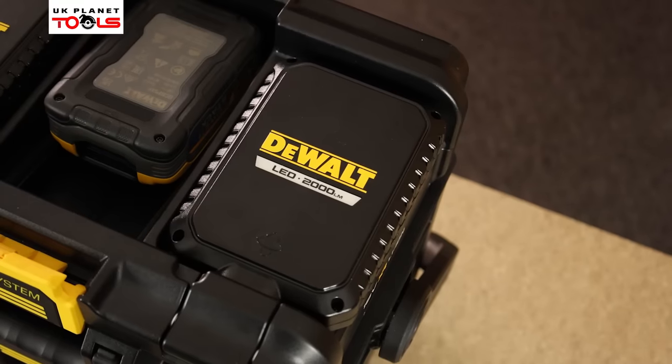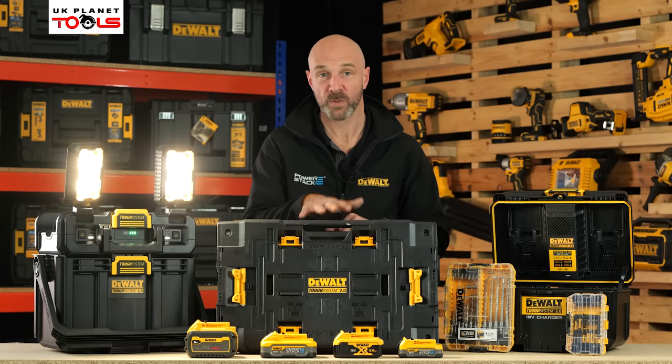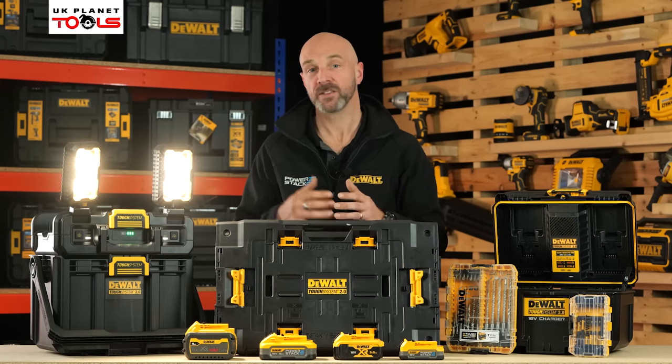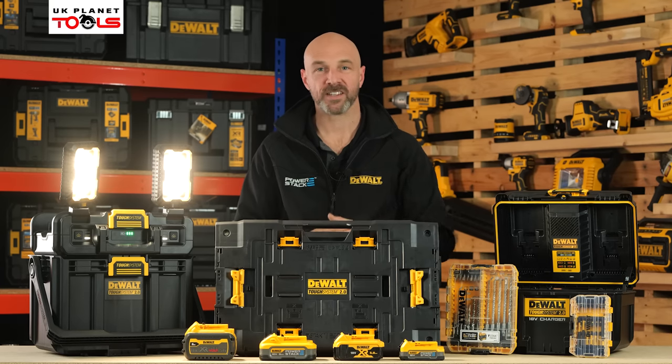I hope you found that beneficial and useful information on the new TUF System 2.0 additions. For more information on these products, please visit the DeWalt website. For upcoming offers and promotions, please visit UK Planet Tools website and social media platforms. Thank you very much for watching and I'll catch you next time.